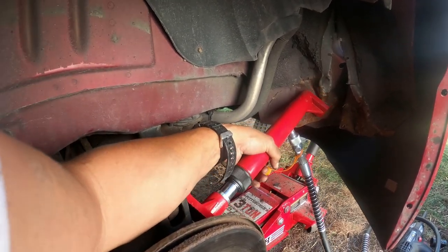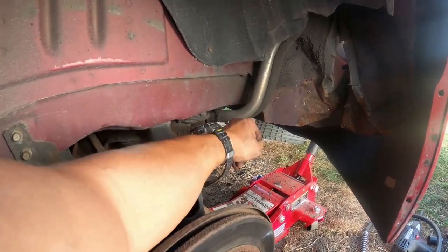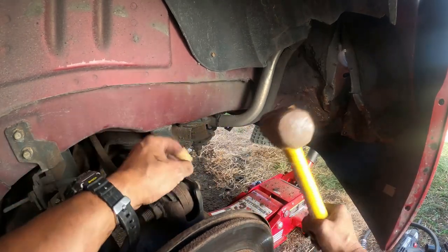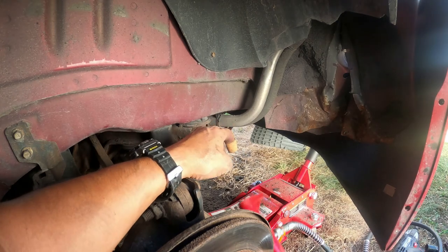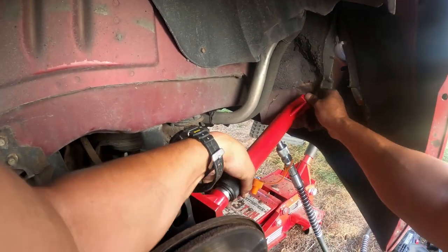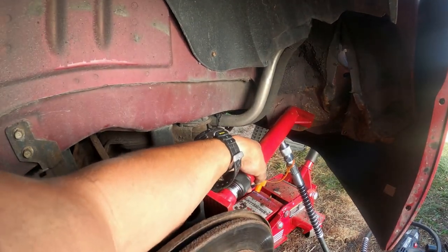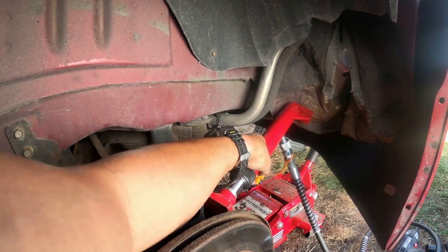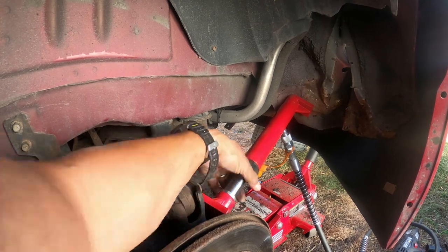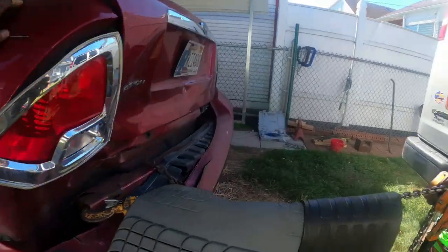I'm going to get this in a little bit more right here. I think that was it. There you go — I heard that. That was a good one right there. Now leave that right there, and then we're going to come pull some more on this side over here.